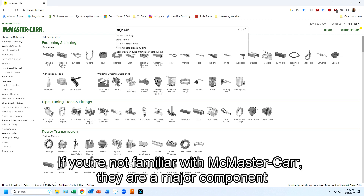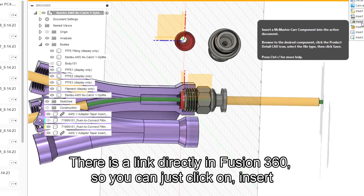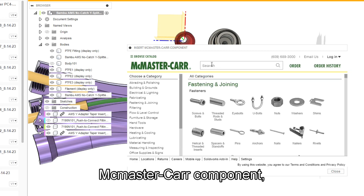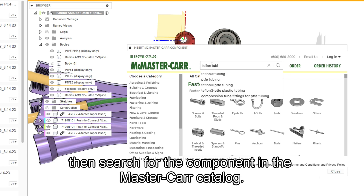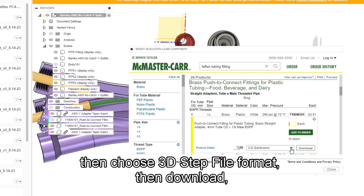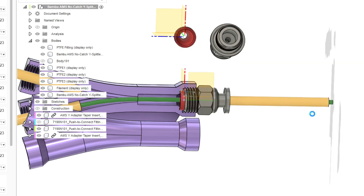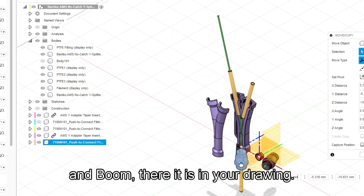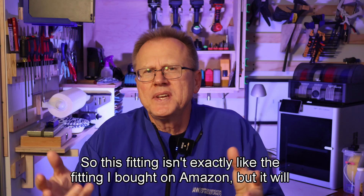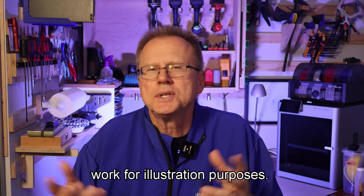If you're not familiar with McMaster-Carr, they are a major component distributor in the US. There is a link directly in Fusion 360 so you can just click on Insert McMaster-Carr Component, then search for the component in the McMaster-Carr catalog. Choose your part, then choose 3D STEP file format, then download. And boom, there it is in your drawing — isn't that cool? This fitting isn't exactly like the fitting I bought on Amazon but it will work for illustration purposes.